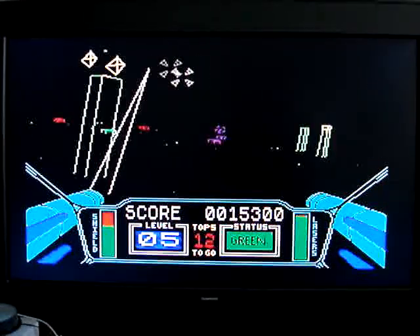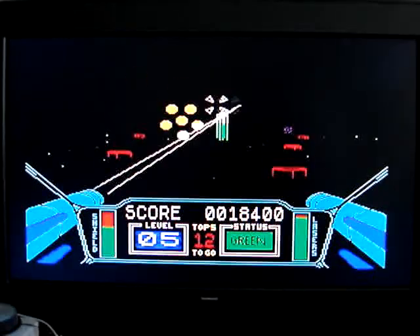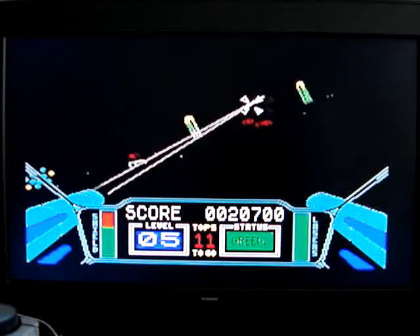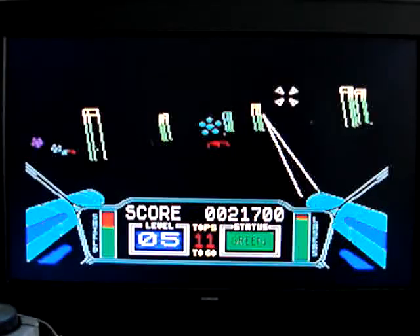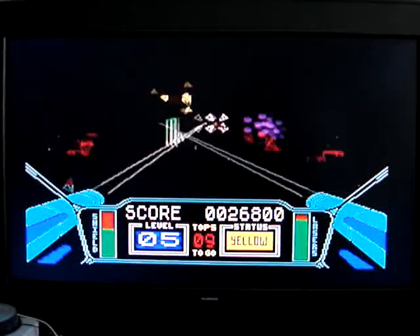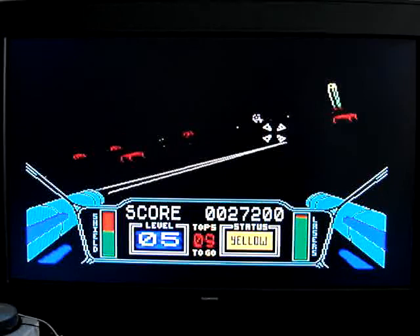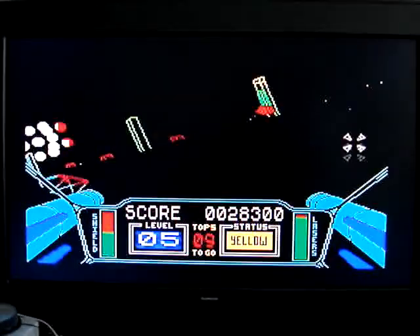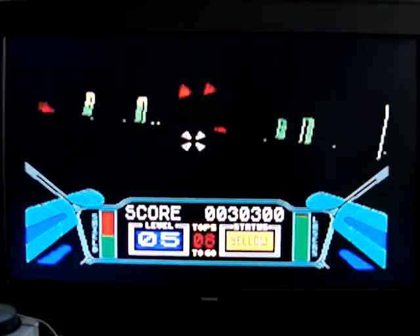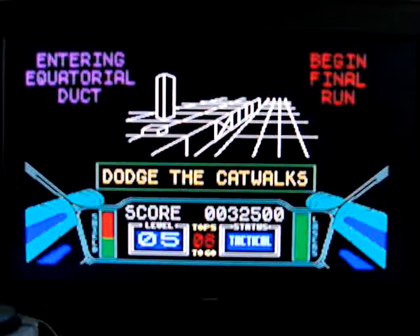Oops, just dodged one more. Oops, I didn't want to do that. Do I have enough energy to survive?